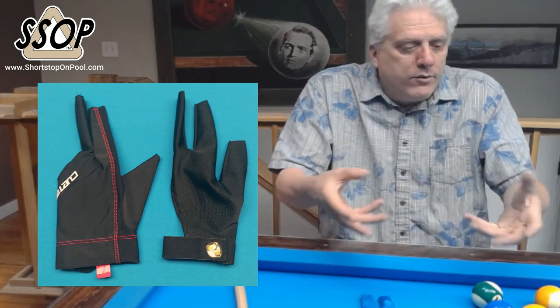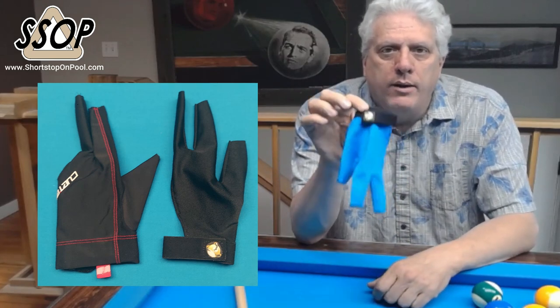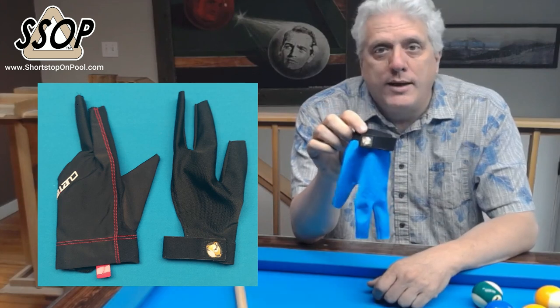So I don't have those gloves to show you. In the meantime, I bought, with my own money, another Talon Glove. So what does that tell you?